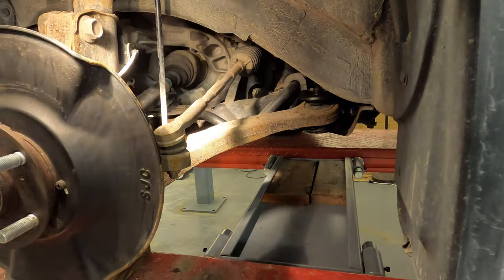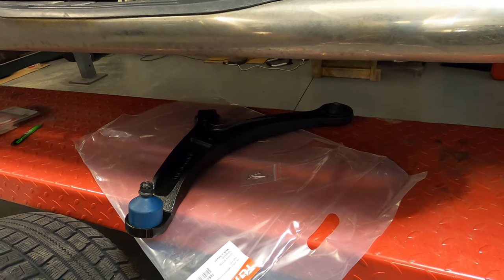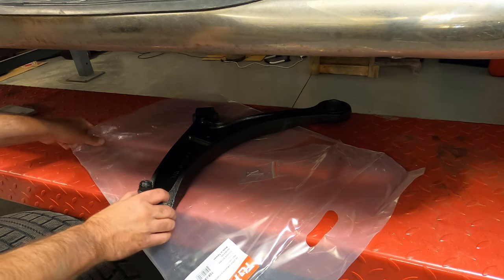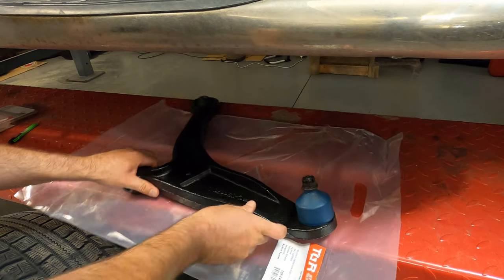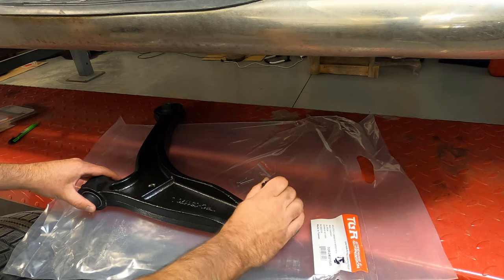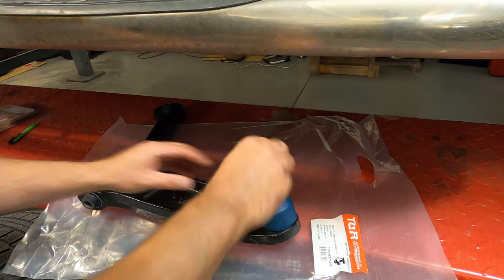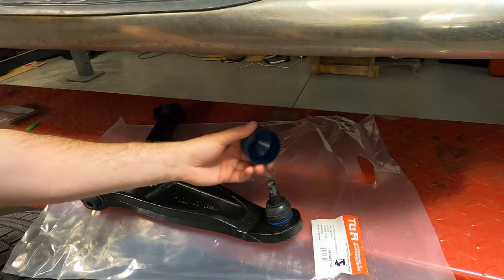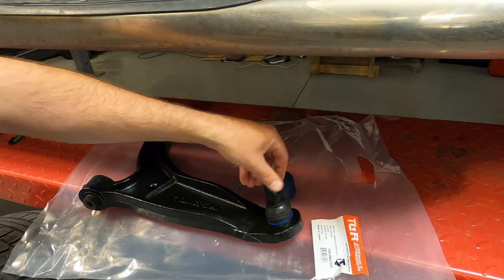I want to do a quick video of the replacement of this entire control arm with the ball joint included. Here's what I bought — I got these on Amazon, two control arms for under $100 each, and they come with the ball joint already installed. There's a little protective cover, new ball joint, and a castle nut goes on top.